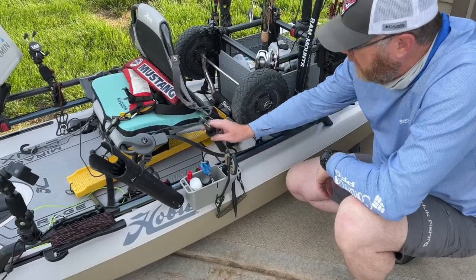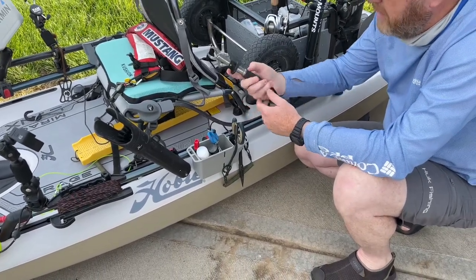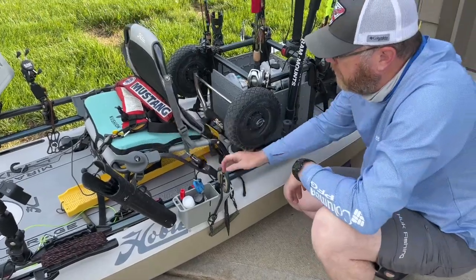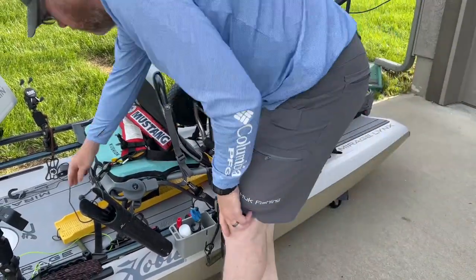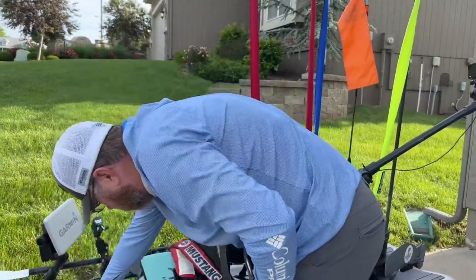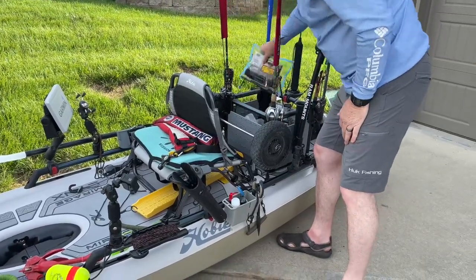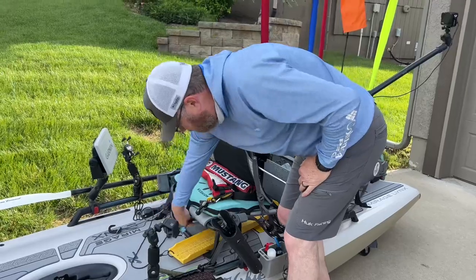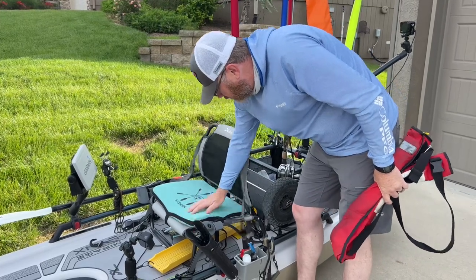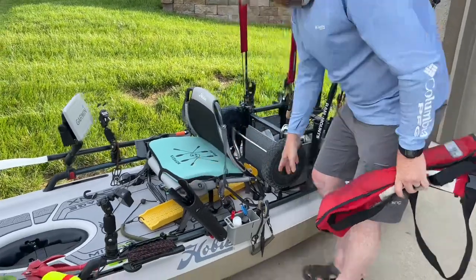I also like to keep a scale — I use this Boga Grip scale. No batteries, nothing electronic, super reliable and compact. I just keep it clipped on there. I also have my measuring board — my catch board — kept tethered to the seat, and I push it under the seat when I'm fishing. I can throw my day bag under the seat too and that's all I need. I also have a kayak cushion — great for all-day sitting.